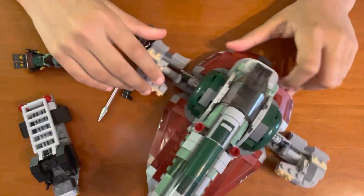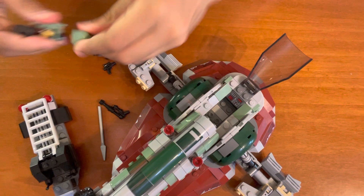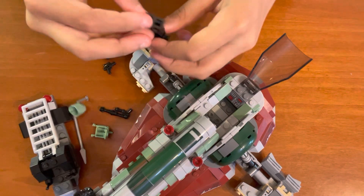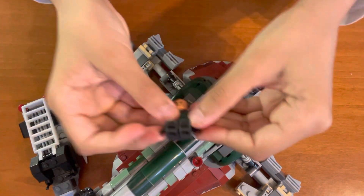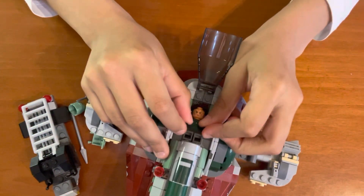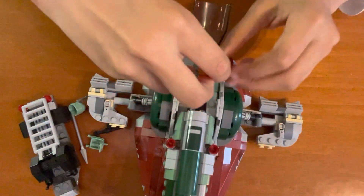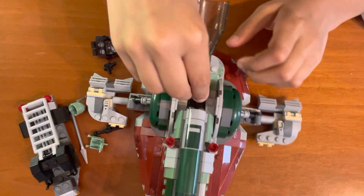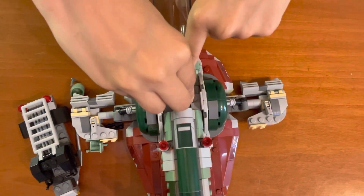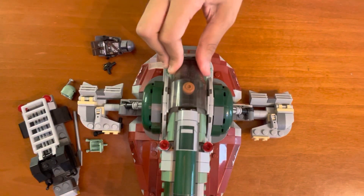Now I put it back down. Here is the cockpit. In there, you can put Boba Fett. It's best to do it with him without the helmet or his jetpack, and with his hands in the front. You can put him like this, or you can put him down — it's going to be a little trickier to fit him in there, but if you try, you can. You just need to fit him in there. There we go — now he's like, we're in danger, high altitude.